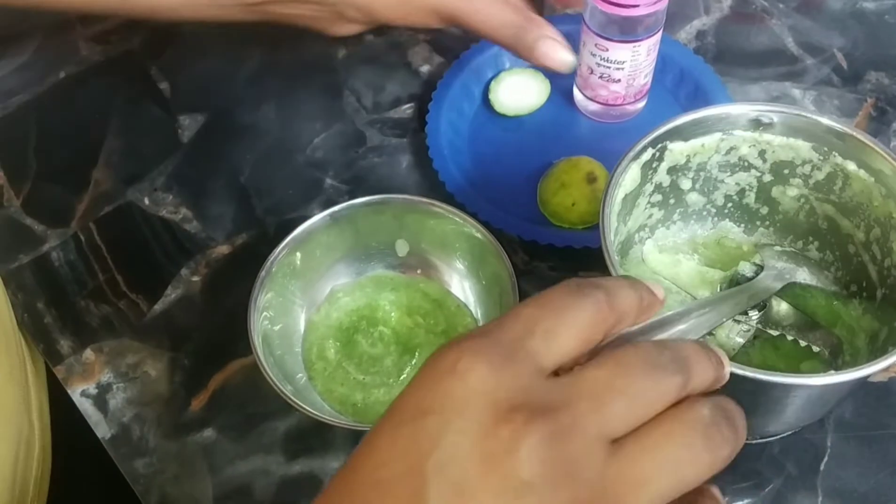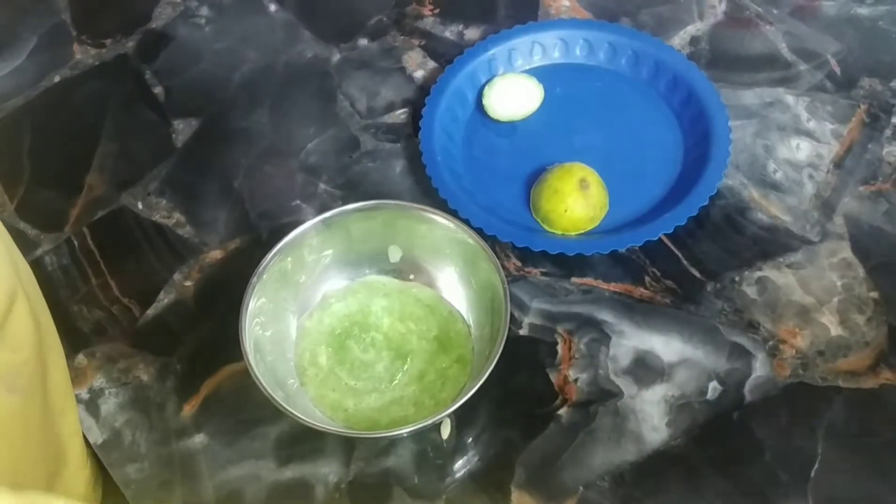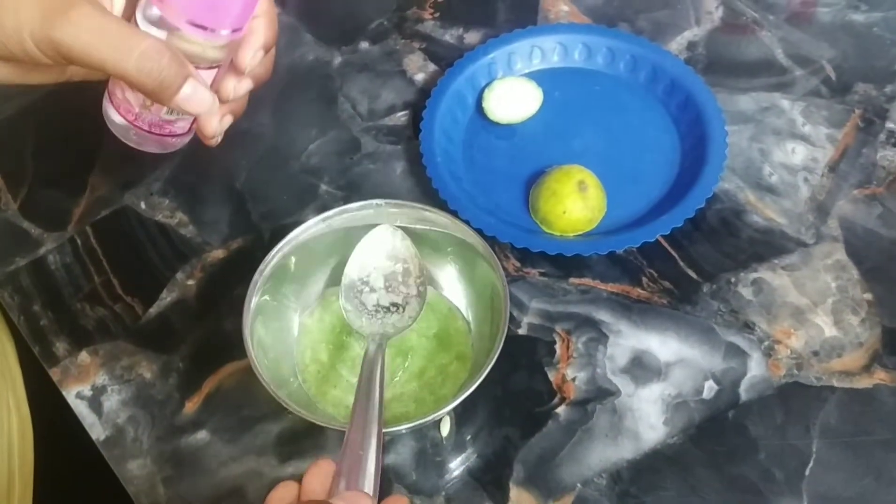We will add cucumber. This is very good in summer time because it has a lot of water content, so we should add it in our diet as well.